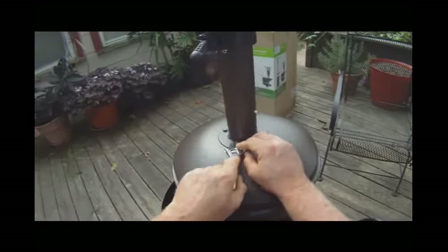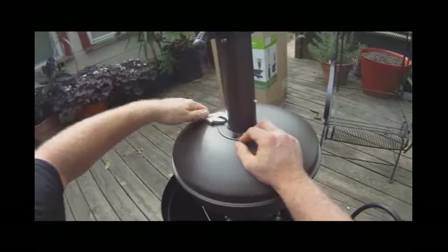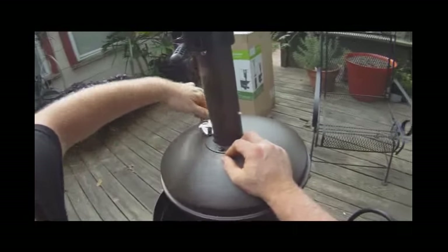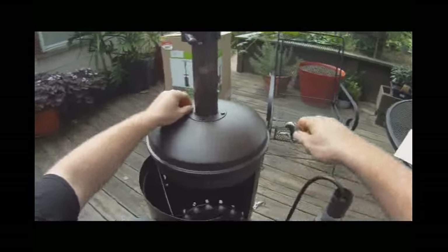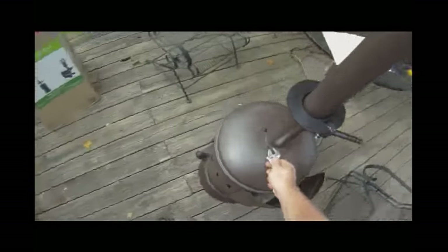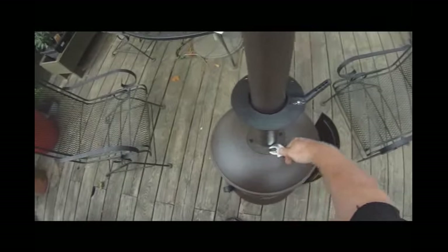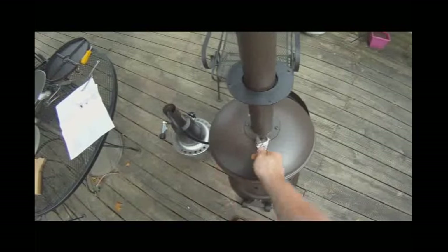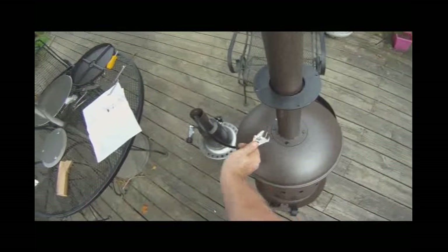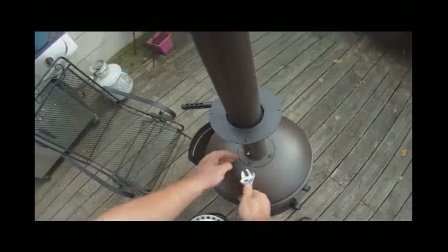I wouldn't go too super tight because there ain't much metal there. I'm surprised there's not any lock washers. That's a pain — I should go out to the truck and get my metric socket set, because there are so few parts to this thing.